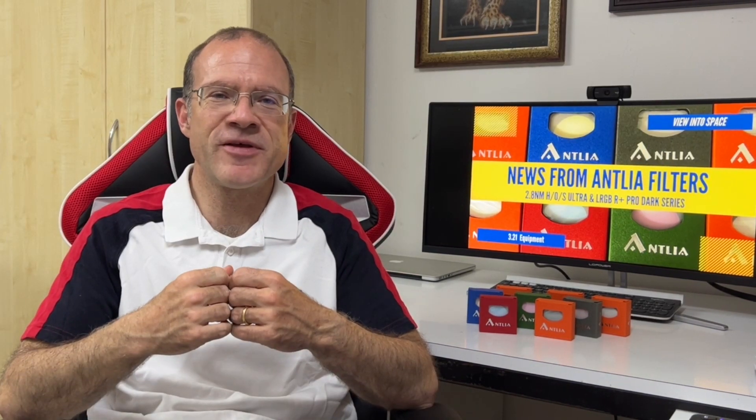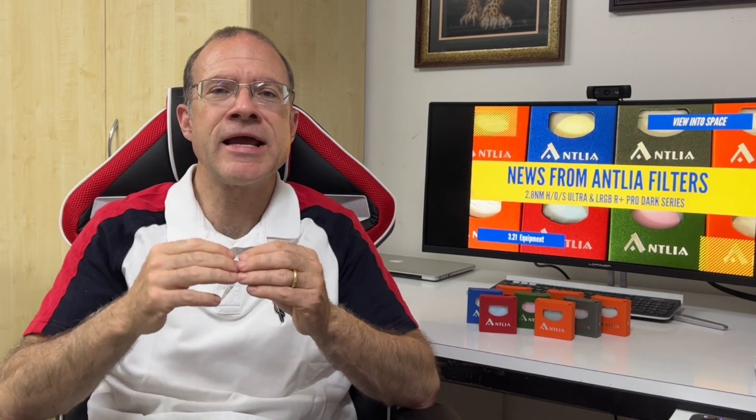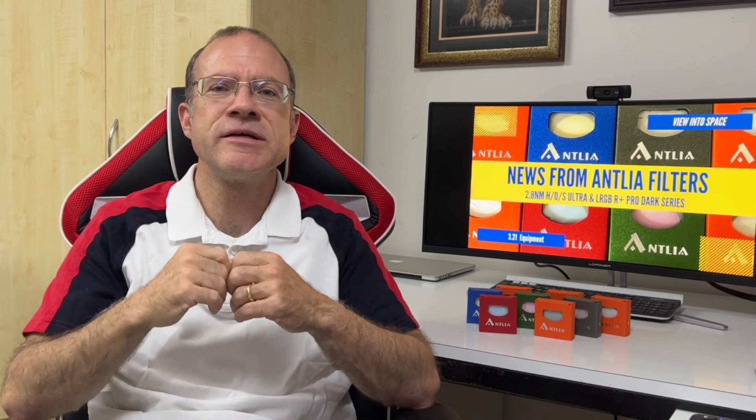Let's start with why Antlia in the first place. Coming from one-shot color, my first filter was the Antlia ALPT, and it accompanied me for my whole astrophotography journey. I really enjoyed it — I liked everything from the box it came with to the way it performed. I also really like how Antlia placed itself in the spectrum: above the mainstream, but not in the unreachable, extremely expensive tier.